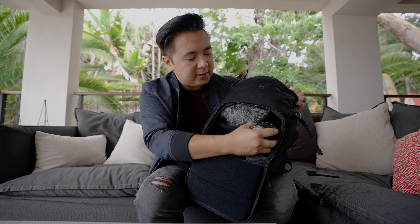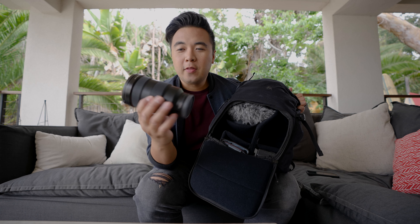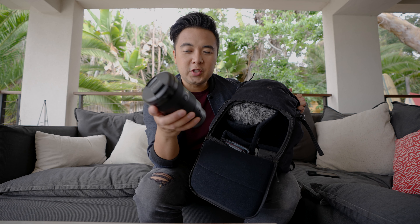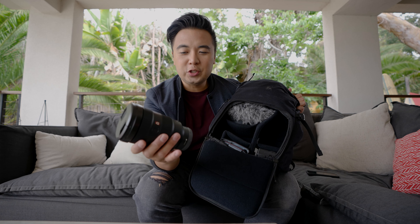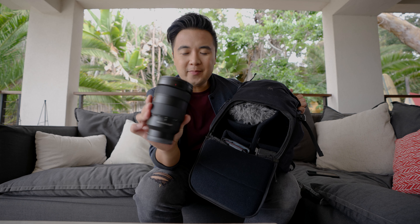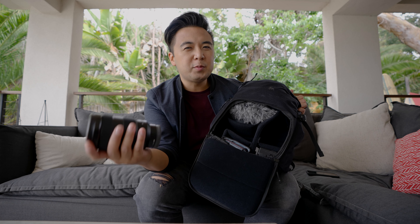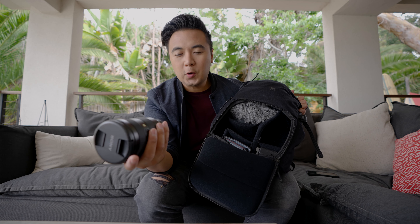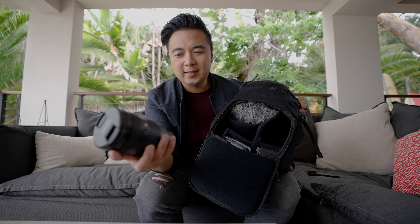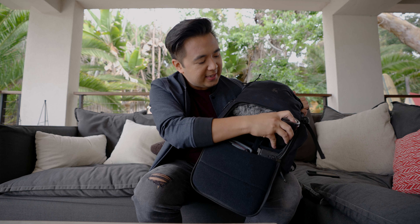Next to it I also brought a lens — this is the 24-70 G Master lens. This isn't the new Mark 2 version; I love the Mark 2 and can't wait to have it, but the original 24-70 is great — it's just really heavy. For this particular trip I wanted two lens options: my go-to is always the 16-35 G Master, and the 24-70 will be my B-roll lens. That fits nice and neat right over there.